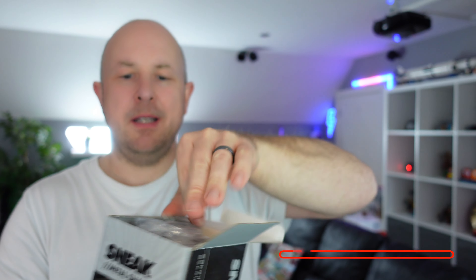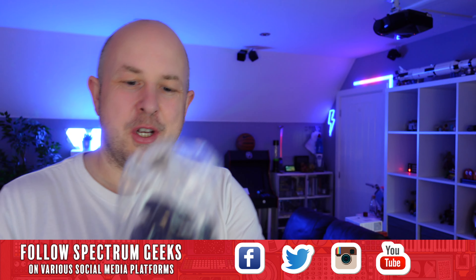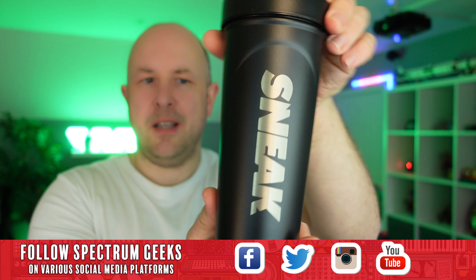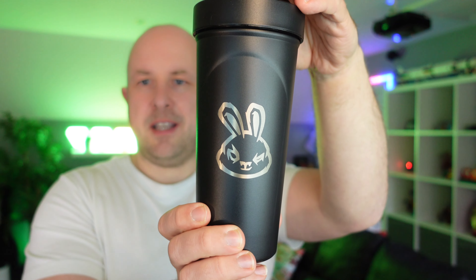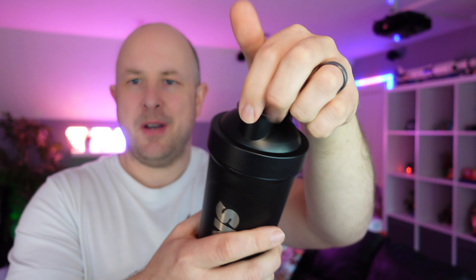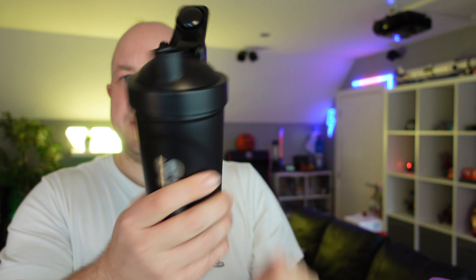It comes in neat Sneak packaging — the graphics are pretty nice with the Sneak logo on top. Pop it open and it comes in a little plastic bag. I've boxed it back up to show you what it looks like when you get it. We have the Sneak wording on one side and the Sneak Rabbit logo on the other, which is quite common. There's a barcode on the bottom and the same pull-top as the plastic variants, but the main difference is it's a metallised container so it should be more robust.